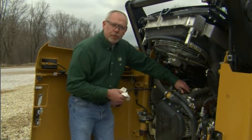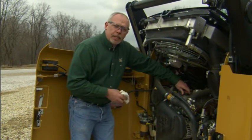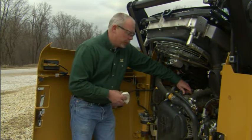And by following these simple little things here, you're going to help your machine run longer and be more productive for you over time.